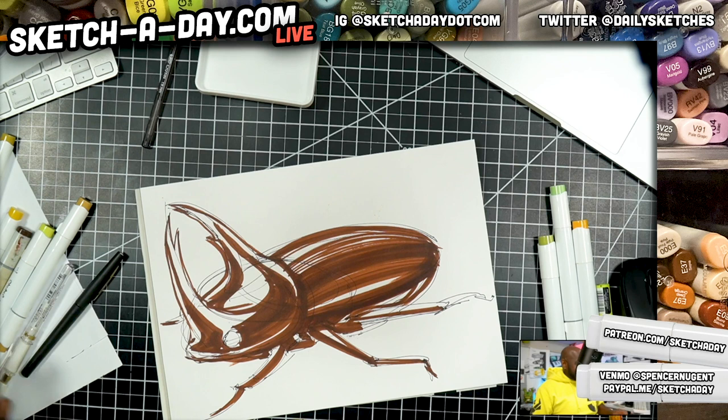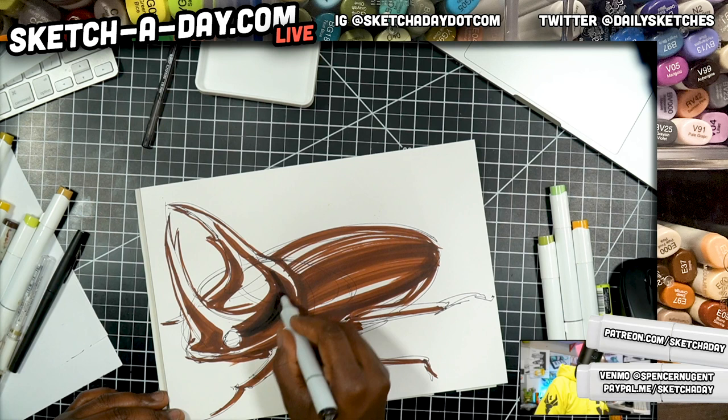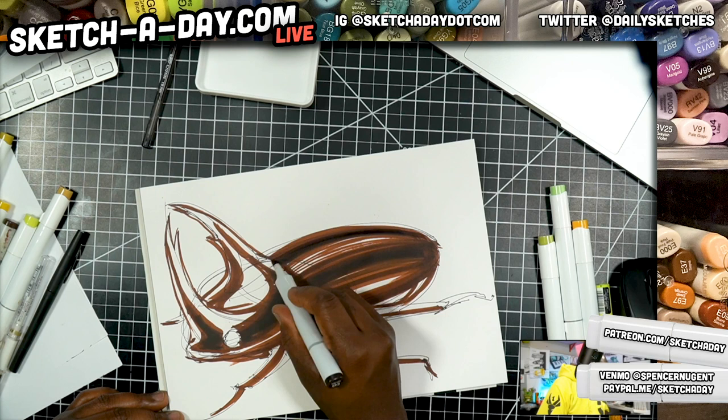Matt says he found a huntsman spider in his room when he visited Australia a couple years ago. Holy cow, yeah — that would not be fun, especially if they're that big. All right, so now just trying to add some darker tones here to get my shadows in, and maybe on this far side as well, just so we can kind of round the form where the legs meet.